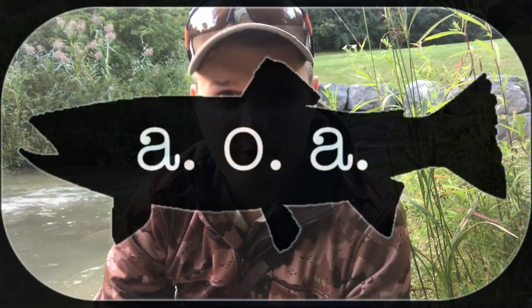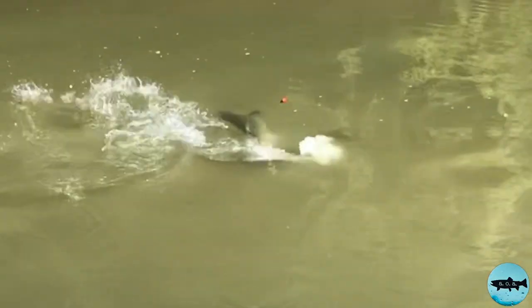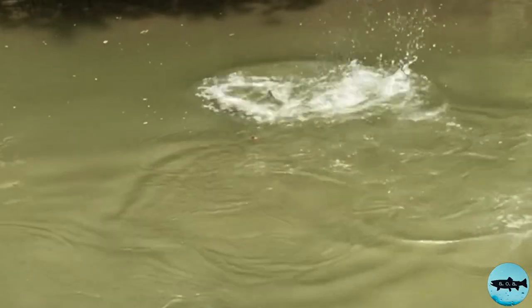Hey guys, it's Jesse from Average Ontario Anglers, and today I'm going to tell you my favorite way to catch Chinook salmon in September and October in Ontario in the creeks.